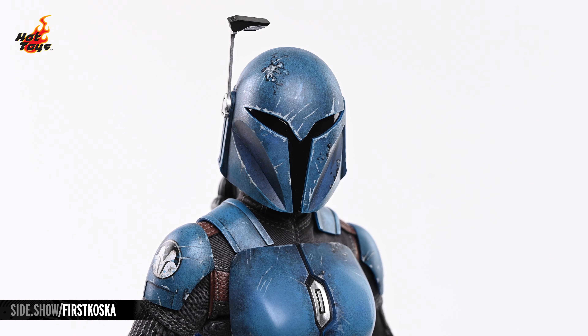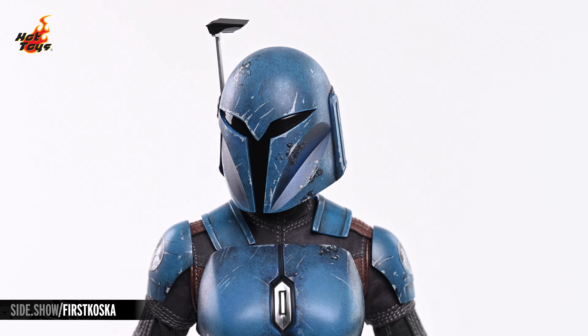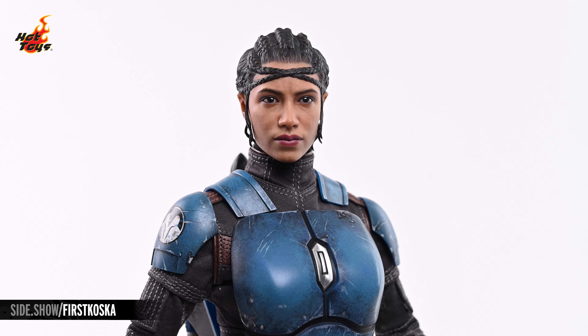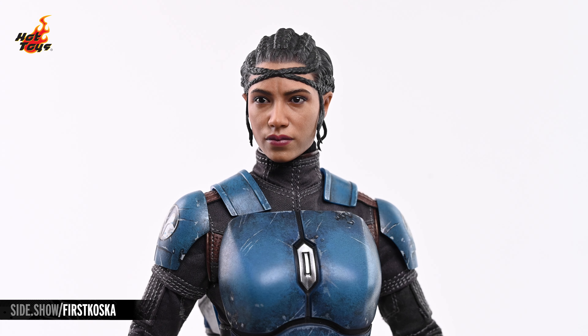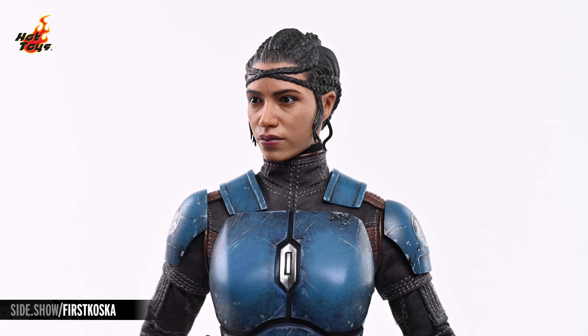The helmet is similarly weathered, and projects a fierce countenance with its jet-black visor and articulated rangefinder. Popping that helmet off of the double ball joint enables you to replace it with the unhelmeted portrait, which features a stunning likeness to the face of actor Sasha Banks in her role as Koska Reeves. Fine variations in her dark complexion are apparent, and the multiple braids are finely sculpted and painted.